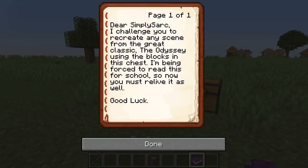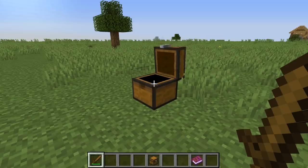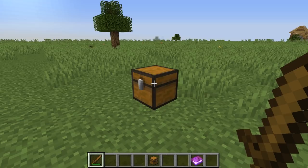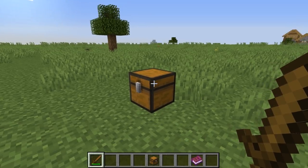Dear Simply Sark, I challenge you to recreate any scene from the great classic The Odyssey using the blocks in the chest. I'm being forced to read this for school, so now you must relive it as well. Good luck. It's been a while since I've been in school and I can't really remember the Odyssey. I think there's a cyclops in it, but I know that in Greek mythology there's Medusa, so let's do Medusa.